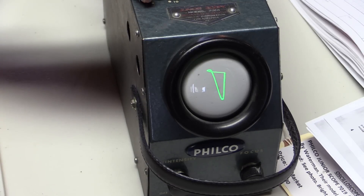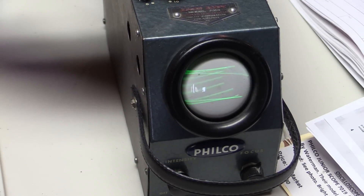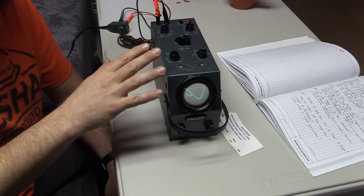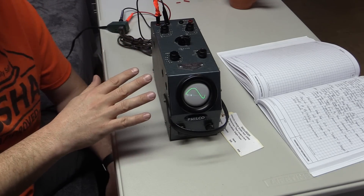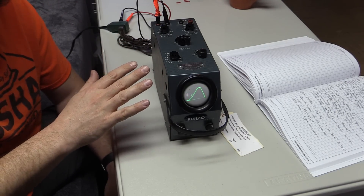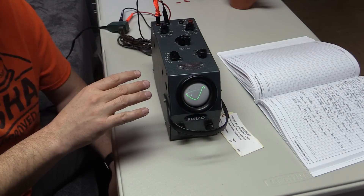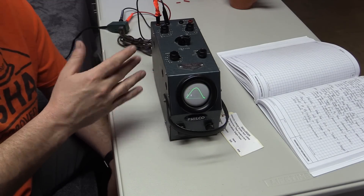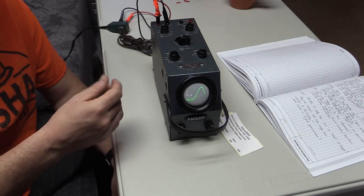If we go back to line and adjust that, we can definitely make some interesting patterns here. This thing definitely smells old — it has that slightly burning electronic smell that old radios have. I don't know if that's dust burning off, or the thing using up its lifespan, or something off-gassing.